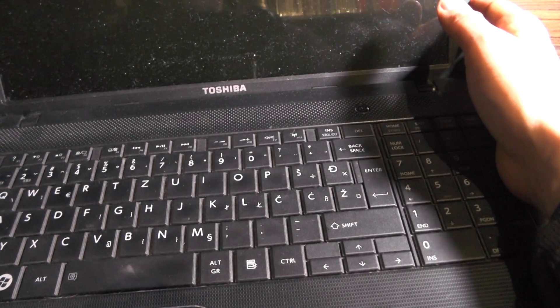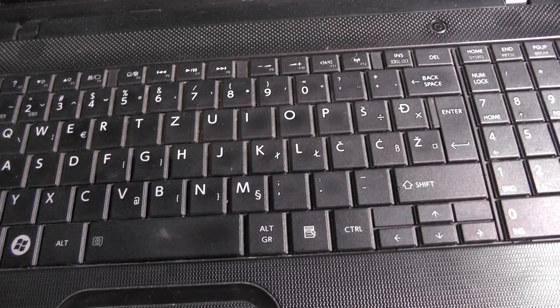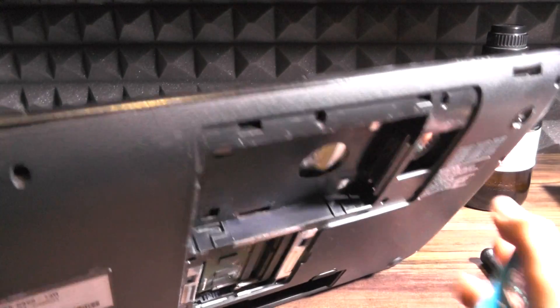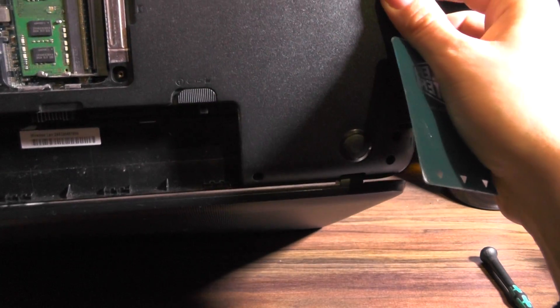Yes, I think the keyboard needs to come off. This keyboard has these — what are these — some hinges or something. You'll need a pry tool or something like that to open this.